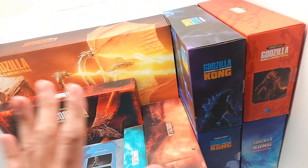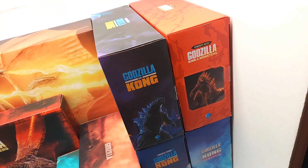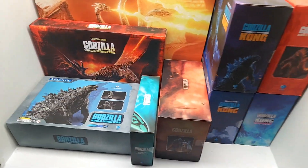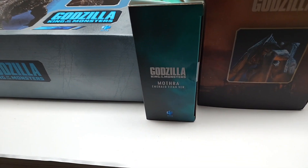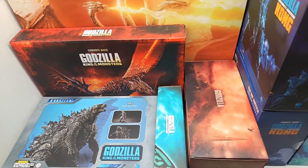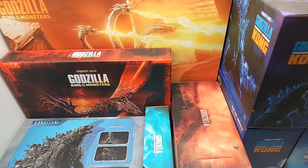We have figures from the Godzilla movie, the second Godzilla movie which is King of the Monsters, the third one Godzilla vs. Kong, and the fourth which is Godzilla x Kong: The New Empire. Let's go ahead and take a closer look at these boxes — this collection sure built up fast. Let's start off with the first one.